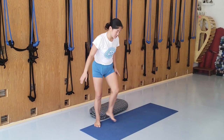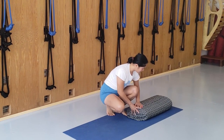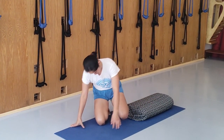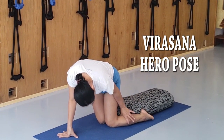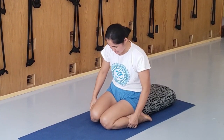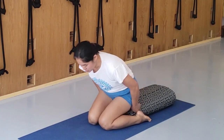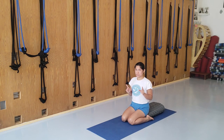Now for the sitting position, it's called Virasana. I have a bolster here. Sit in Virasana with the ankles stretched back and the calves rolling out. Lengthen the side of the trunk and roll the arms back. If you cannot sit like this, you can also sit on a chair — we're going to do twists. I'll show you the twisting first.